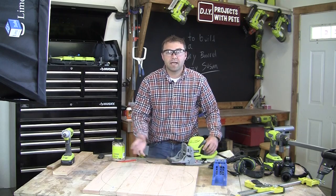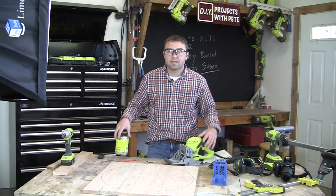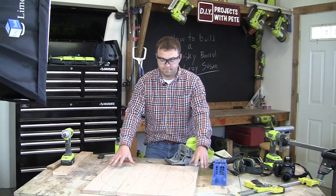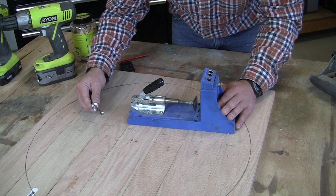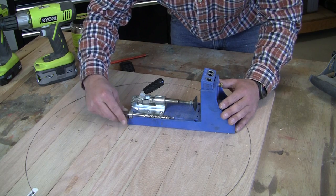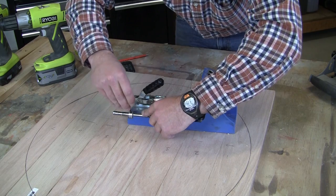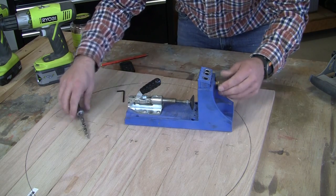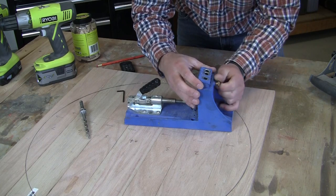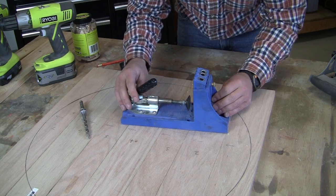Another method to connect the boards would be to use a biscuit joiner and some biscuits — both methods will work great. The next step is to set the jig for the thickness of the wood. Today we're using three-quarter inch thick wood, so we'll first set the bit to three-quarters of an inch and tighten the stop collar. Next we'll make sure that this is at the three-quarters of an inch setting as well — you can move this up and down and it is at the three-quarters of an inch setting now.